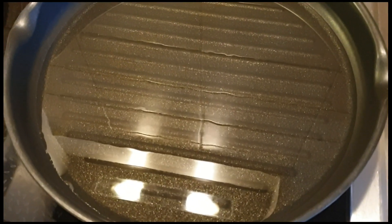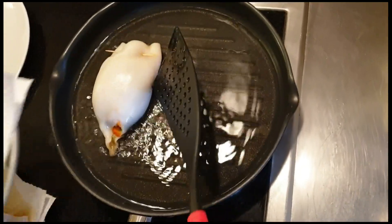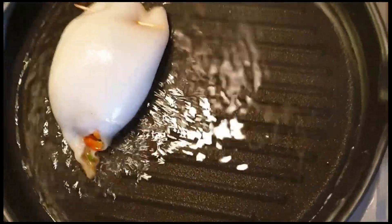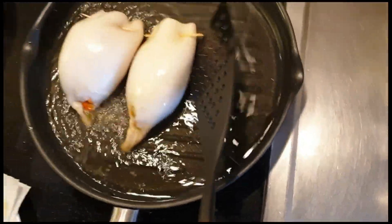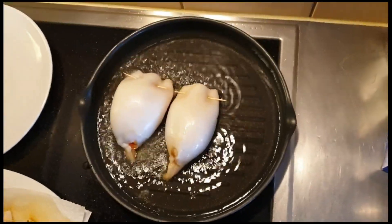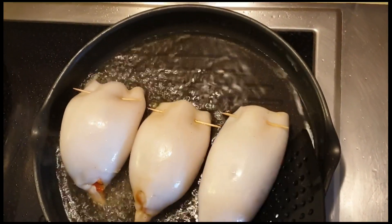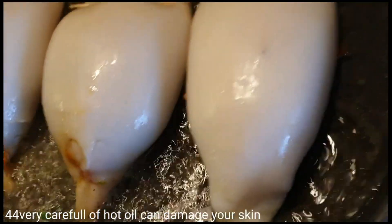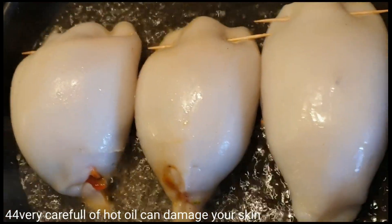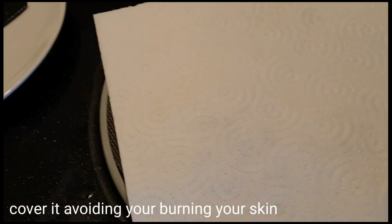Siguraduhin nyo mainit yung ating oil at ilalagay nyo sa low heat kasi para hindi siya titilamsig. Pag nilagay na yung pusit, ilagay nyo sa low heat. Ilalagay na natin siya. Nakita nyo guys, naging malaki na yung pusit. Kaya tinaman natin yung pusit para hindi siya mag-talsik. Kaya kita nyo guys sa loob, lumaki na siya.